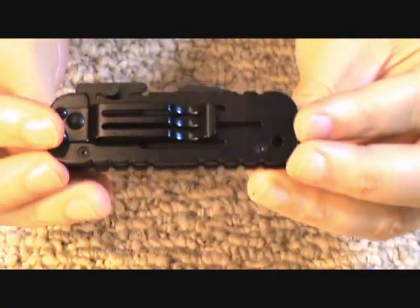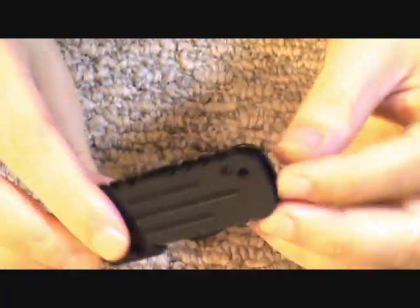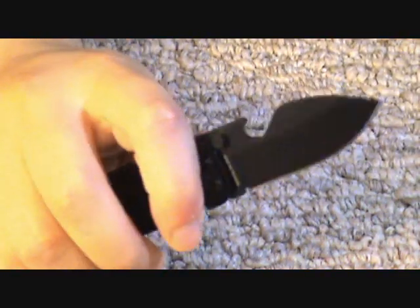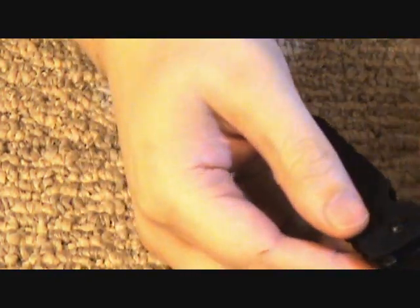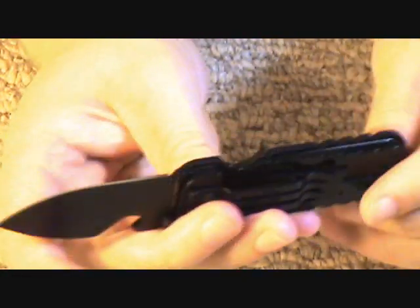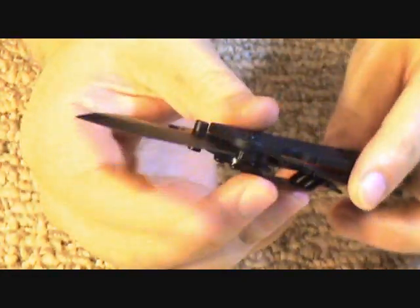Deployment on this — the detent is very strong. It's definitely not going to come out in your pocket. You have to press on the thumb stud fairly hard to open it, but it's not that difficult. You could file down the detent if you really wanted to. And the lockup — very secure frame lock, nice, efficient mechanism.